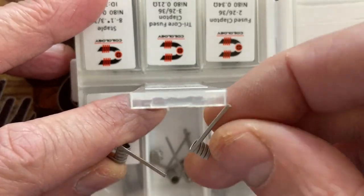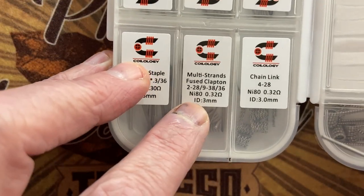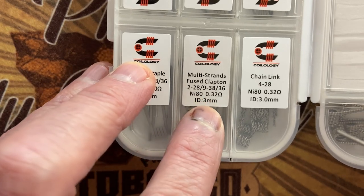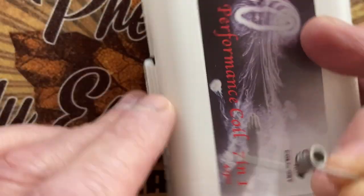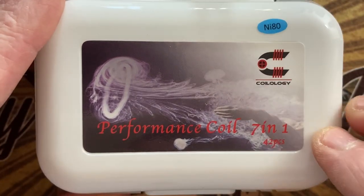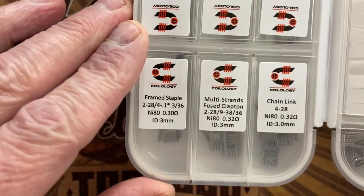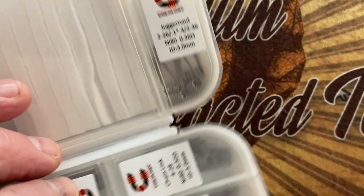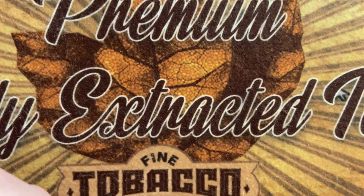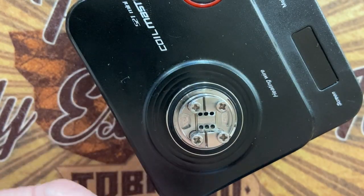I fully recommend this. You get quite nice Ni-80 coils, fused Clapton, all sorts — it's quite a nice selection. You get the cotton as well, and it's very reasonably priced. So let's get on with building this coil. I think it'll be easier to do with my bare hands. You have to get it in sideways.